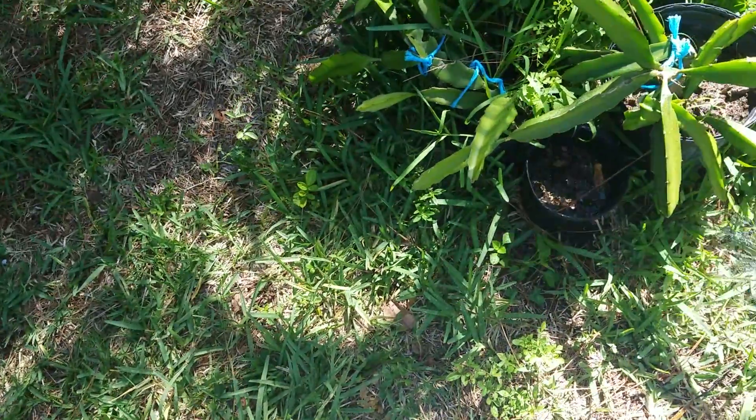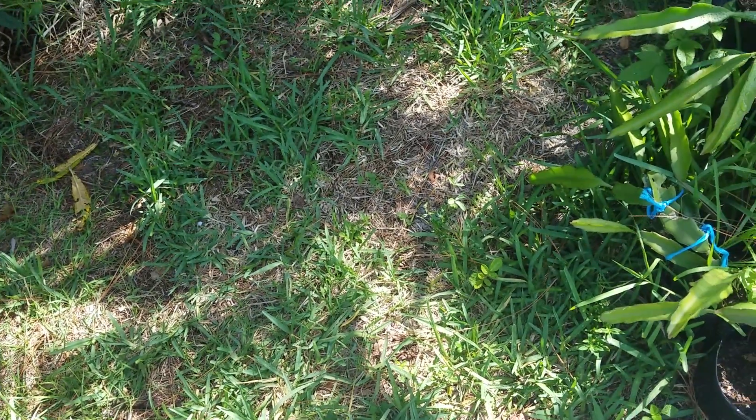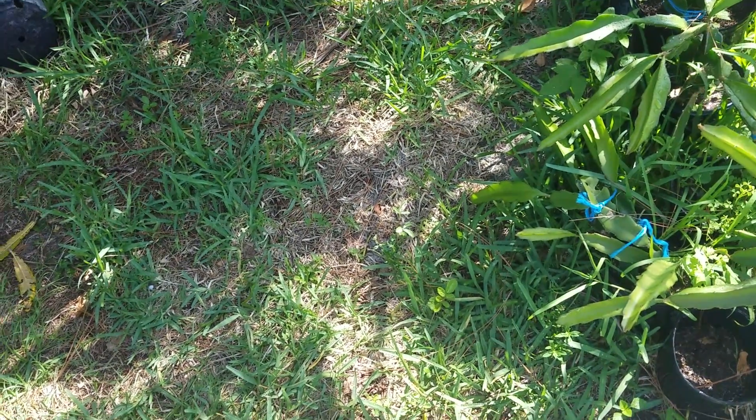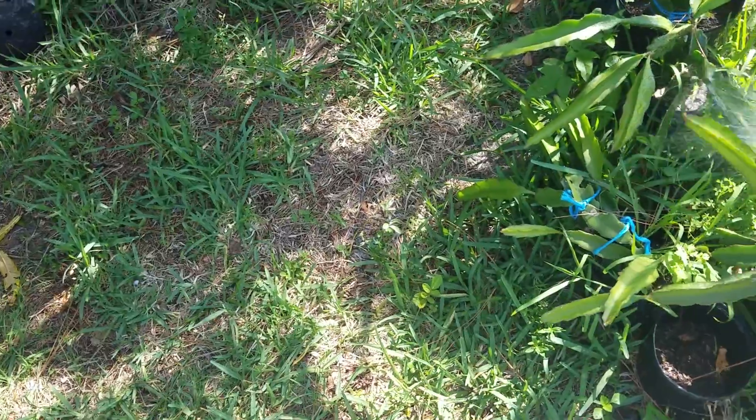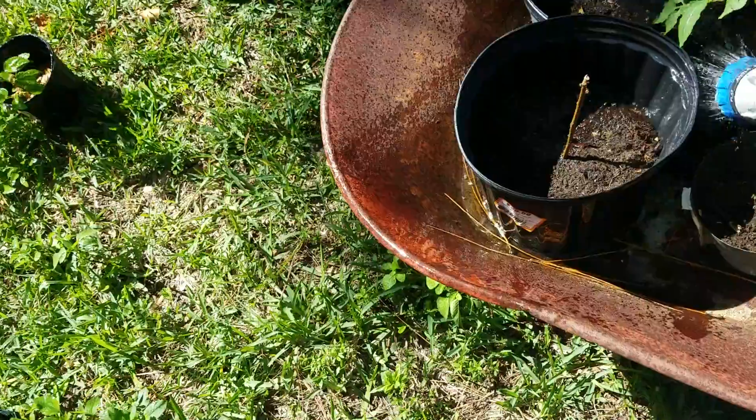I think I have peach seeds in there — I got a couple I'm going to try to grow. They're in my freezer right now because I want them to get that cold snap, so whenever I put them in the ground I trick them into growing.